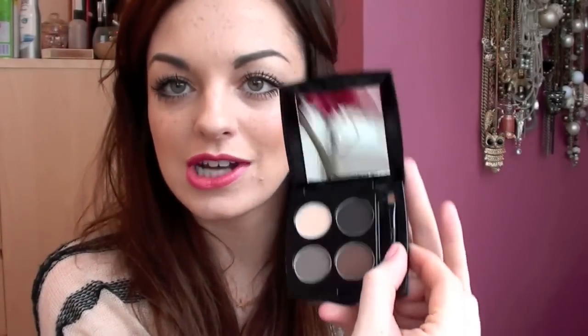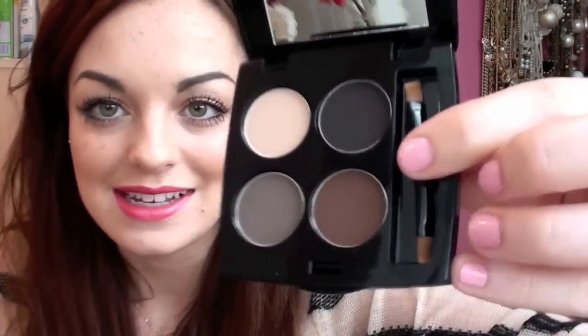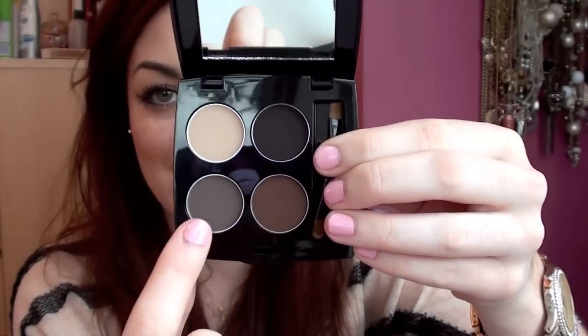Number two is probably the most exciting product in this Glossy Box — it's the HD Brows Eye and Brow Palette. At first I thought it was from Urban Decay because it's got a similar font. It comes in lovely matte black packaging, wrapped in bubble wrap so it's protected. You get four brow colours — nude, carbon, rich brown, and dark brown — plus a little brush and a mirror, which is really nice. The colours look really great and cater from the lightest blonde to very dark hair.